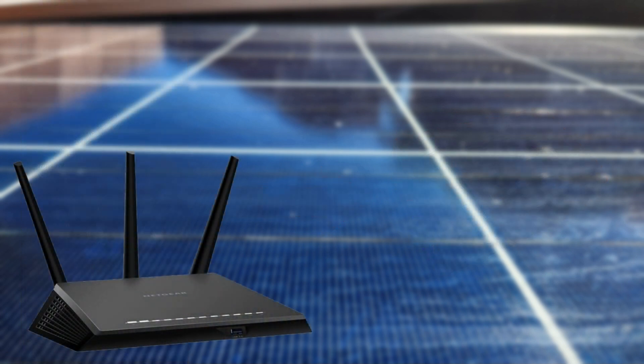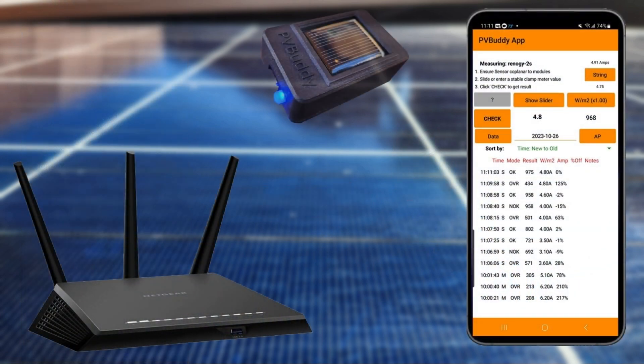The second mode is Home Wi-Fi Router, where both the app and sensor communicate via your Wi-Fi router. Use this method when you need to perform testing often and for faster testing once set up. There are a couple more benefits using this method, but we will cover those later.